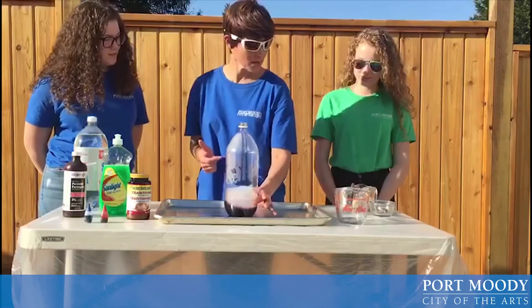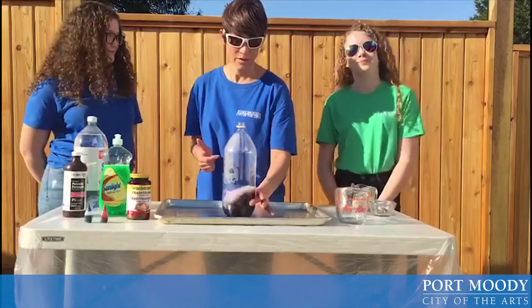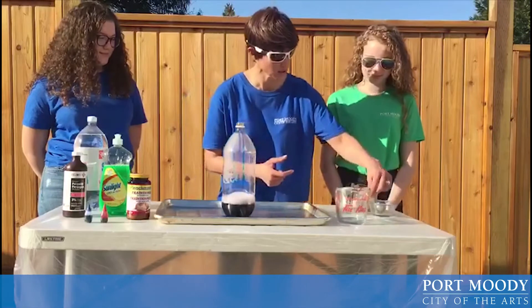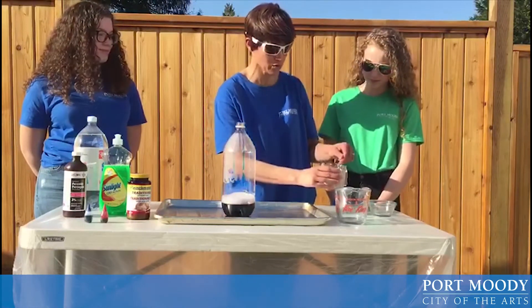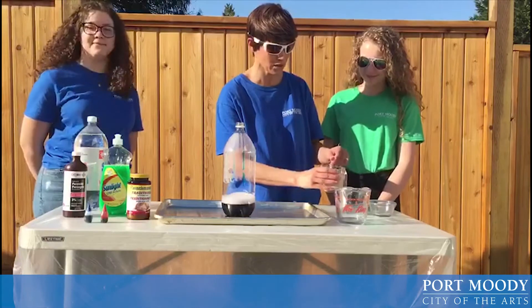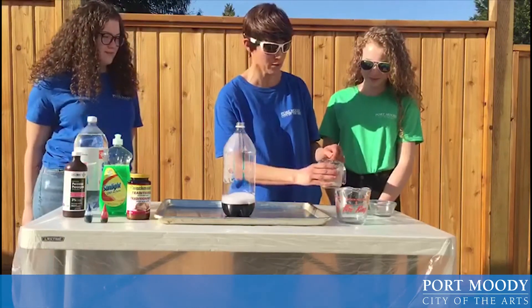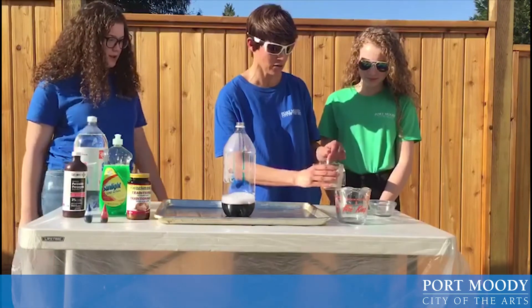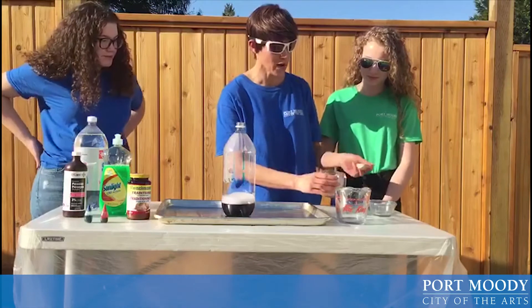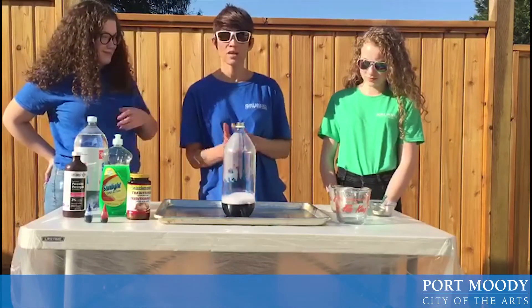Alright, Saxon did you make sure that is all mixed nicely together? Yes. Perfect. So we are going to take a look and just make sure that we have all the lumps out, and that your yeast is all mixed with your warm water. Make sure that you use some warm water so it helps the yeast dissolve. Alright, so now when Saxon adds the yeast to the pot bottle we are going to see what happens.